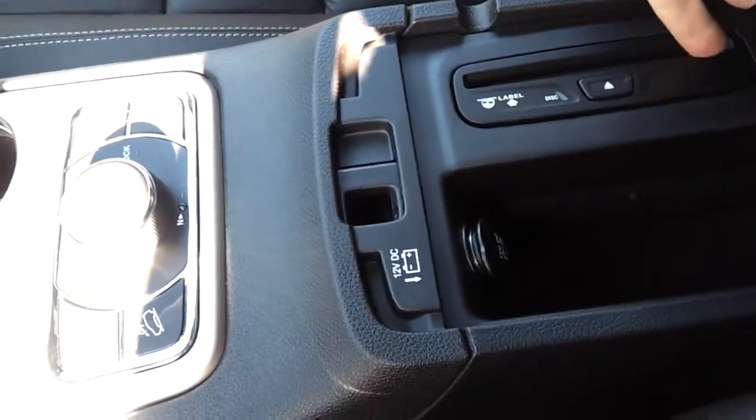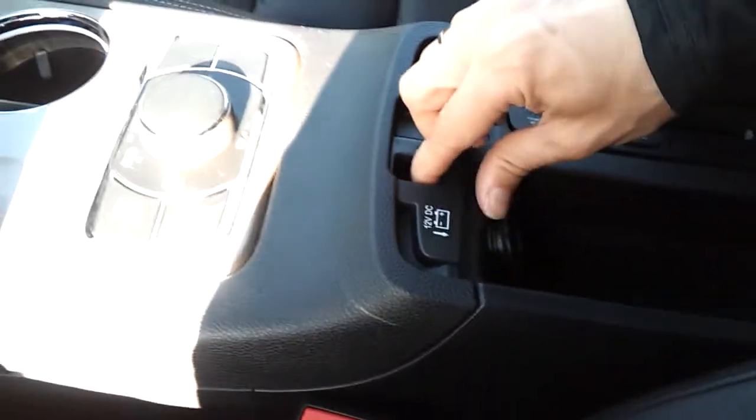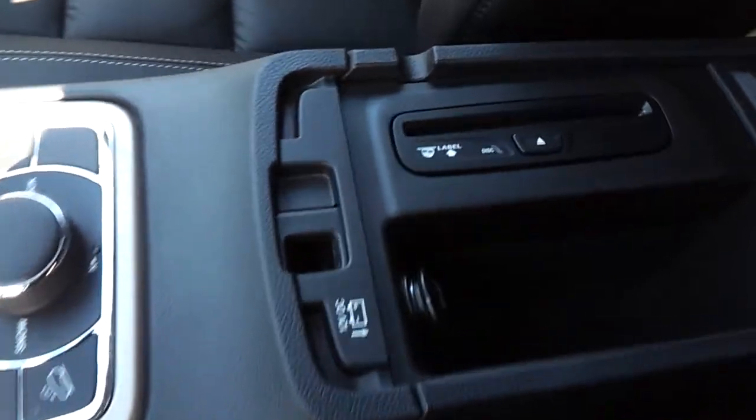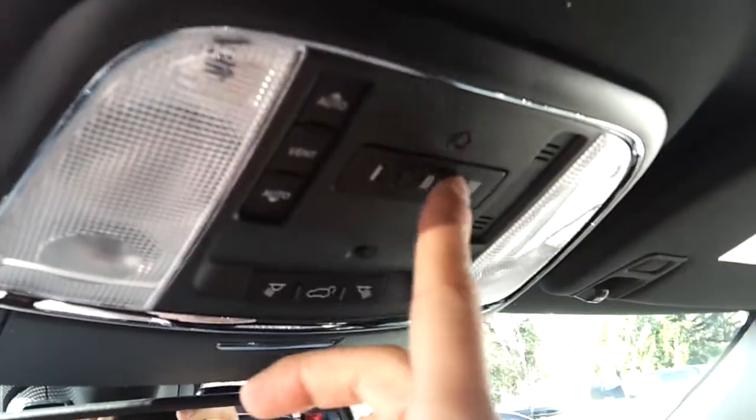There's a built-in CD player here. There's a 12-volt power plug and an extra storage compartment underneath. Everything has nice leather with premium stitching throughout the interior. There's also a sunroof with a cover.